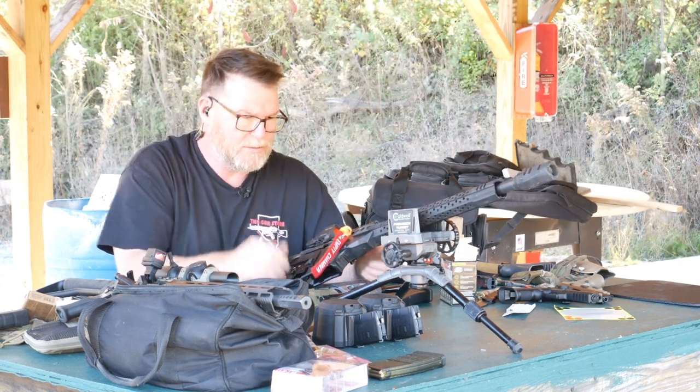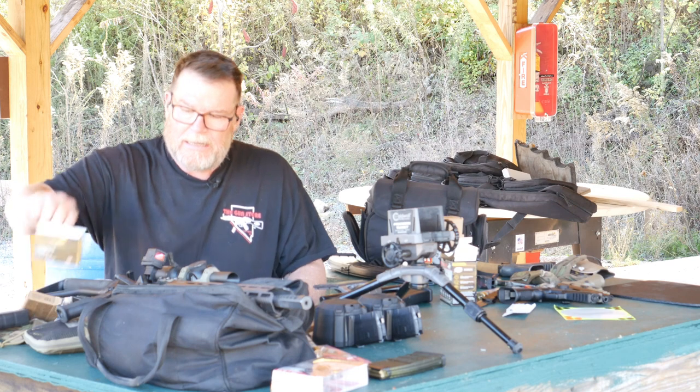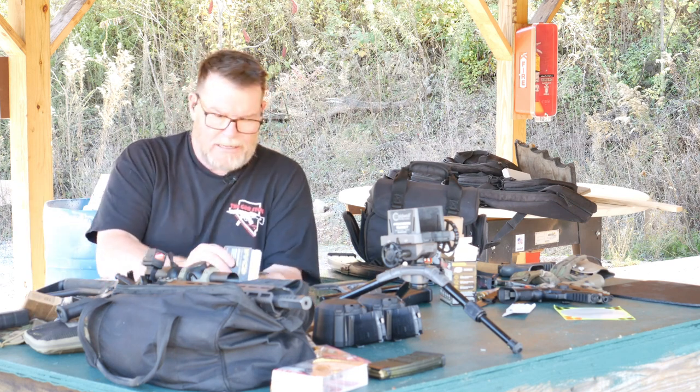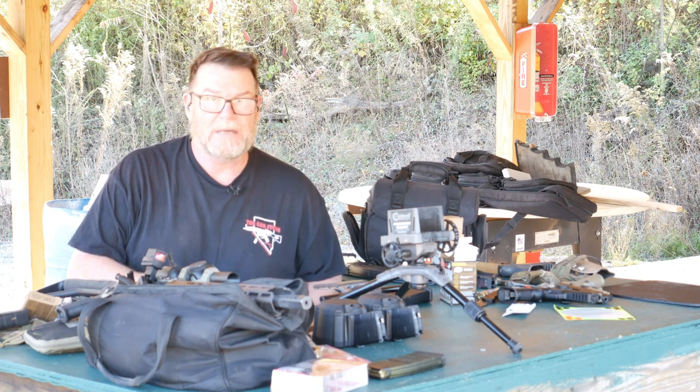For the money, these ISOtunes that I'm wearing right now — you can wear them all day, especially if you're working in competition. Very comfortable foam earbuds, and they work. I have another pair that do not work, so we'll figure those out as soon as we can.